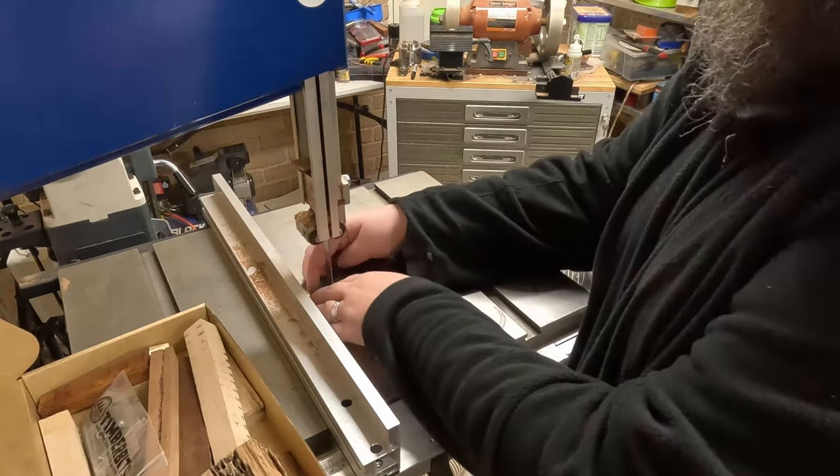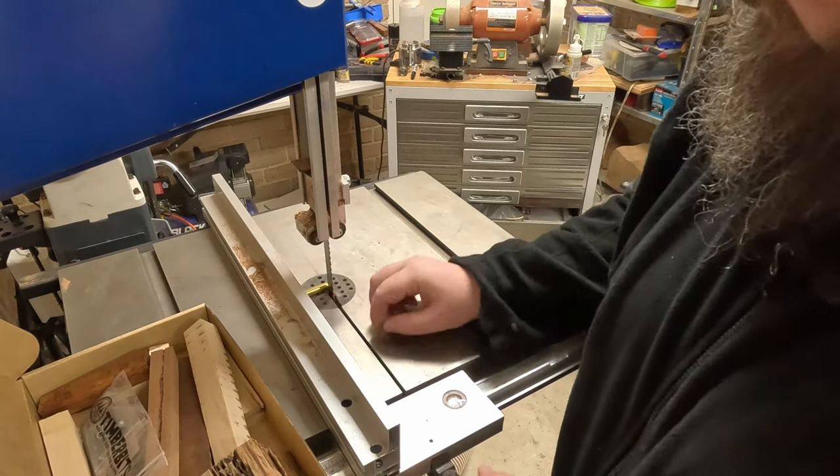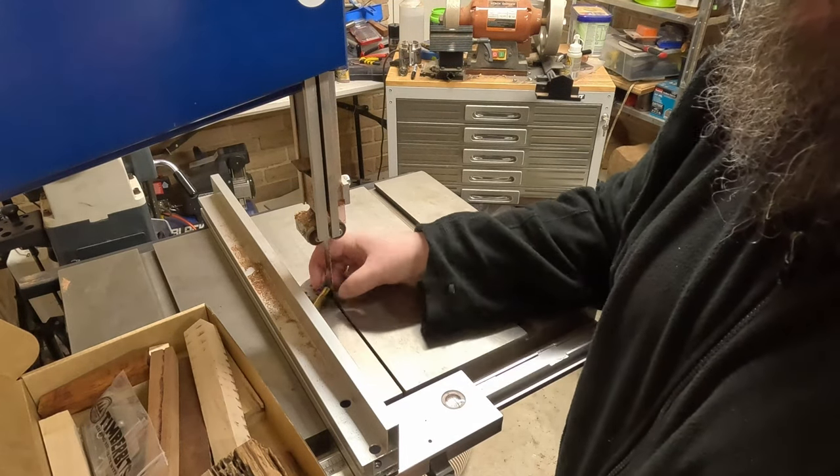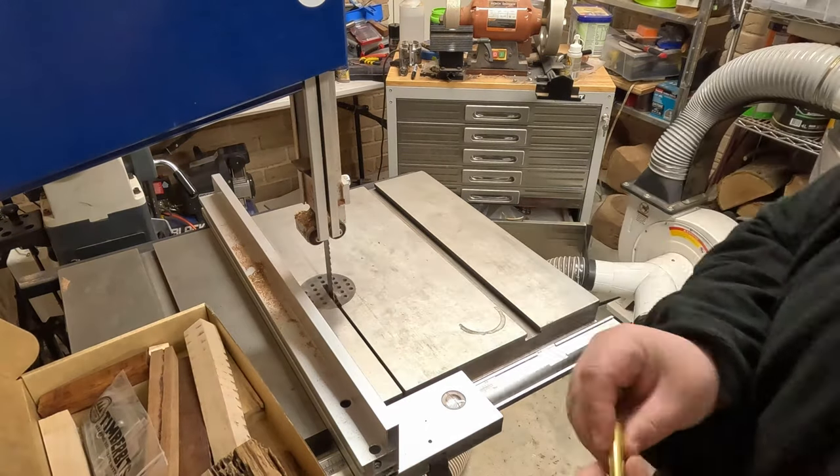Starting off here just getting the measurement so that I can get a little bit of wiggle space, so that if I drilled it out and it creates some blowout during the drilling process, everything is still going to work.